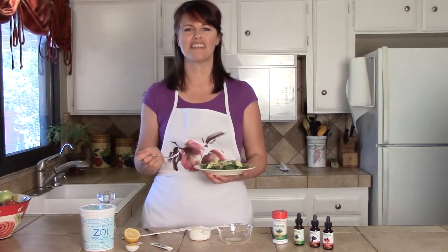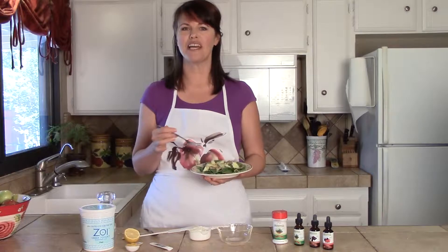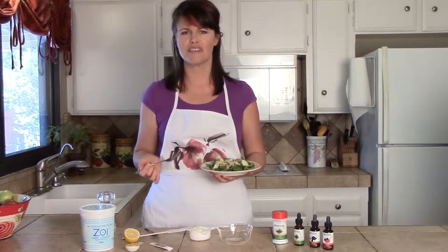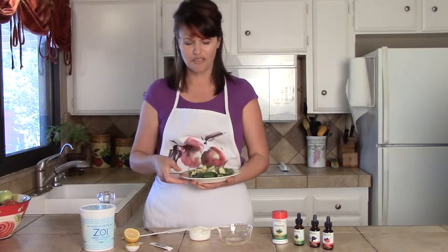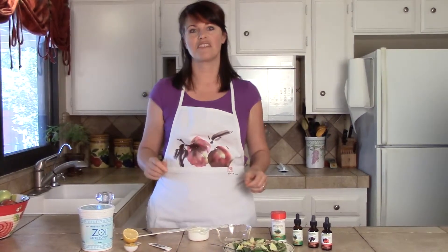Hi, this is Diana with Stevia Select. Thanks for joining me. I was just about to eat my lunch. If you're like me and enjoying a low-carb diet and you love to eat salads for lunch, you probably get frustrated like I do going to the store and not finding any salad dressings that are good for your diet and health. So what I'm going to do today is show you how to make a Stevia mustard dressing.